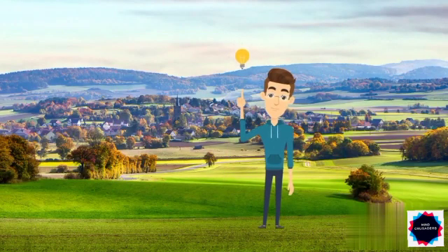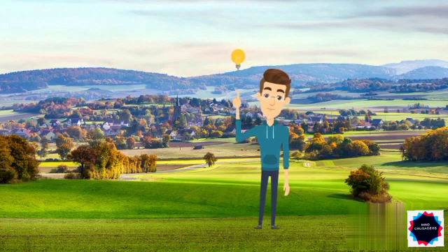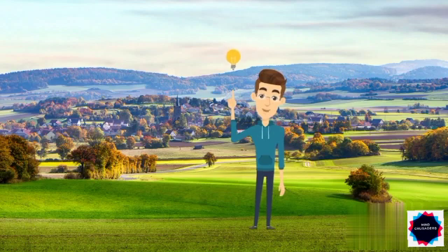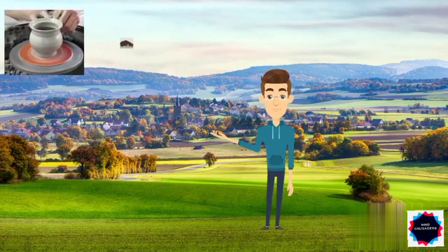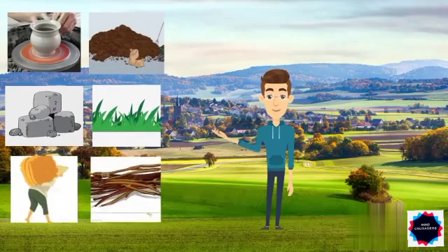We present a new technology of low-cost mud hives for rearing the indigenous honey bee, Apis serrana. The mud hive has the qualities of both modern and traditional hives. It is made up of materials that are easily available to the farmers, such as clay, cow dung, stones, grass, straw, and wooden sticks.